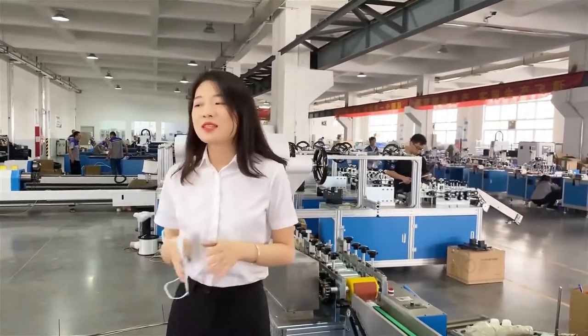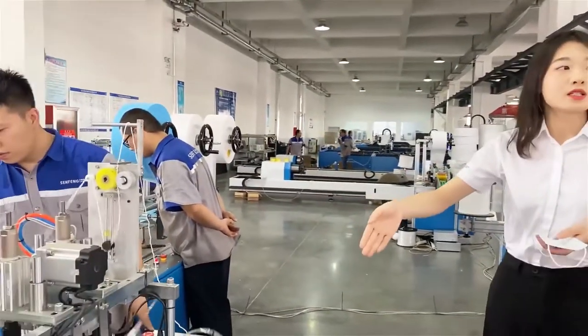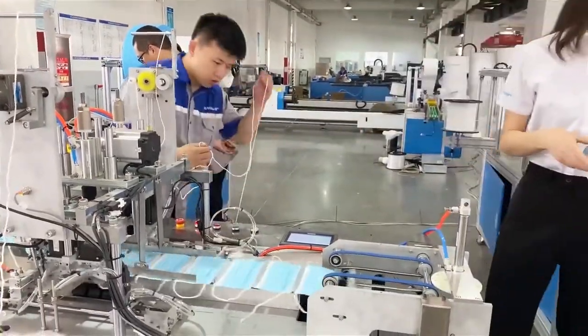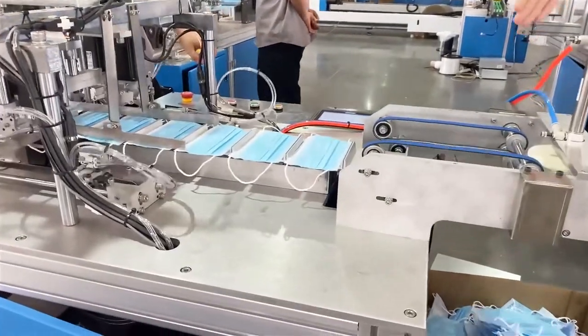Maybe some customers wonder why we use one earband unit. The answer is: servo motor. The servo motor we use makes the machine more stable and easy to debug, and the output is higher.